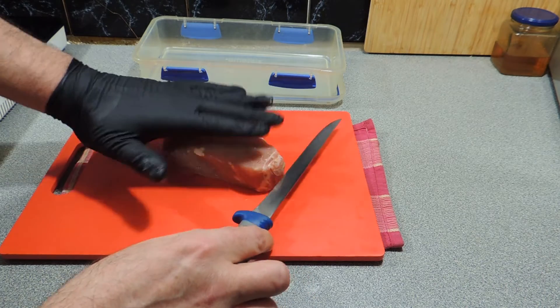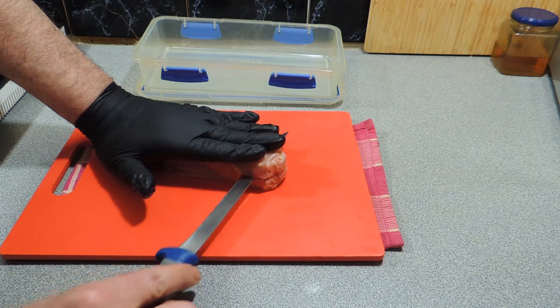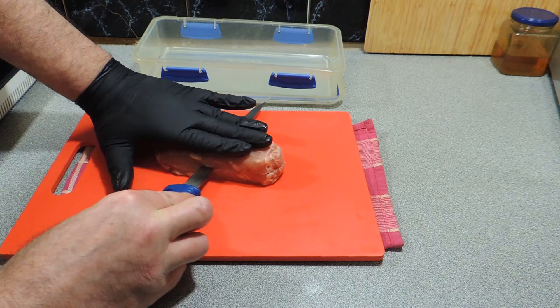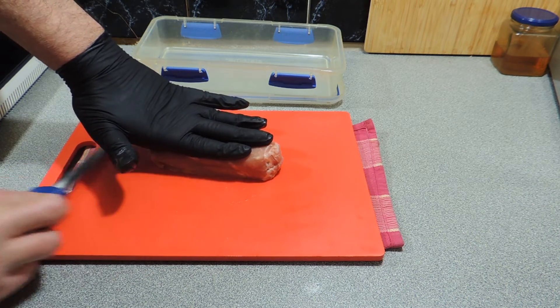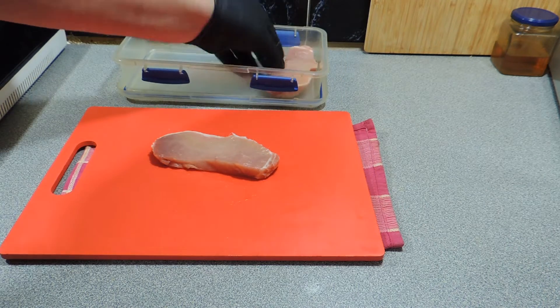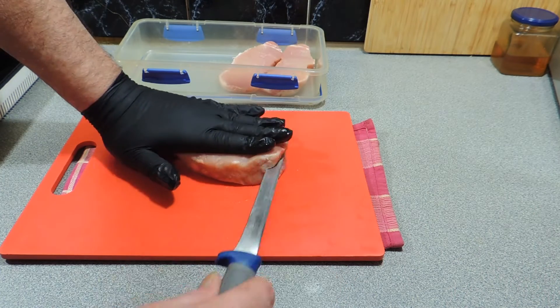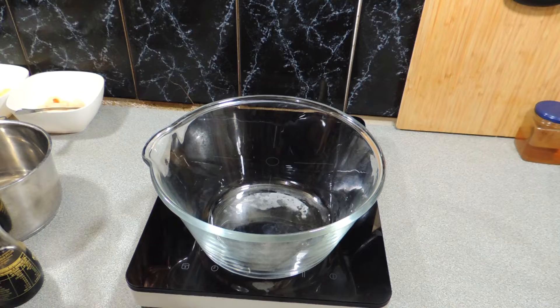I've got some pork loin steaks and these are nice thick cut. I don't want them thick cut, so I'm going to cut these straight through the center just like that. Wearing a glove just helps me grip the meat a little bit better. I'm going to put those aside and double up the amount of steaks to make two separate dishes out of this.